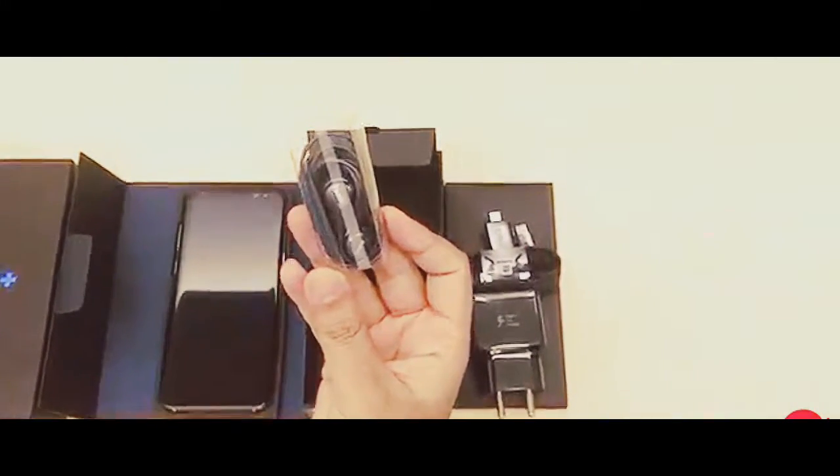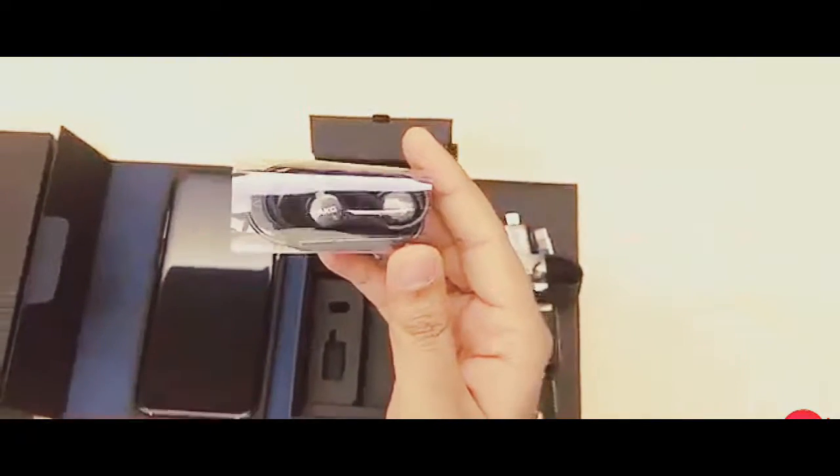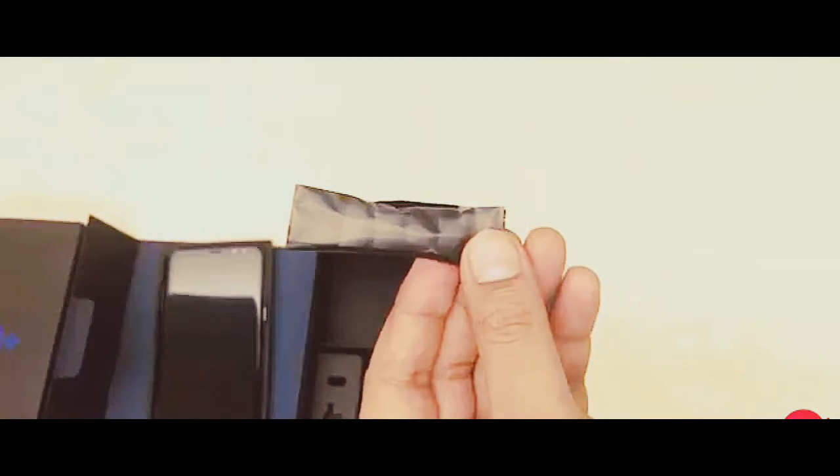Then there are the much-talked-about AKG earphones that come bundled with the S8 and S8 Plus. Along with these, you also get replaceable ear tips of different sizes.